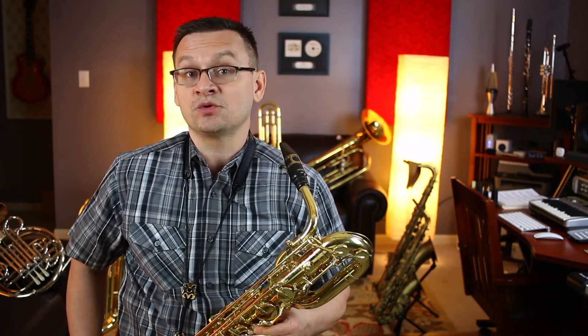A key signature with one flat means we're going to be using our B-flat, and it's the key signature of F major. A time signature with the letter C is common time, or four-four time, where there's four beats or counts in each measure.